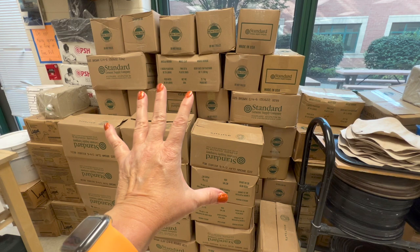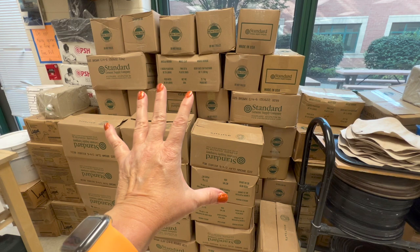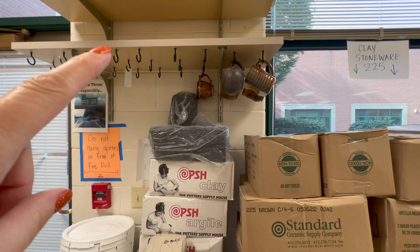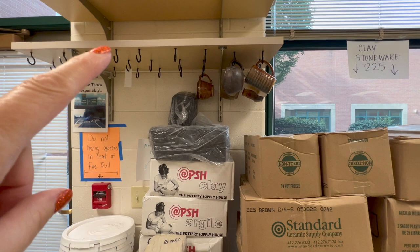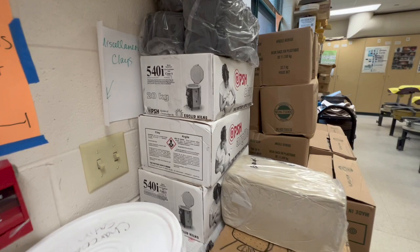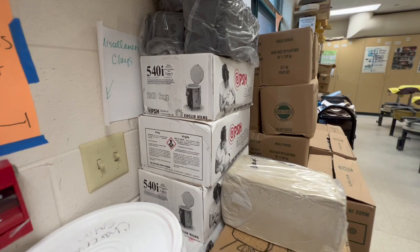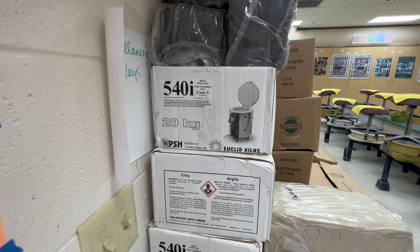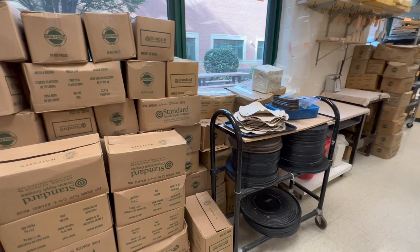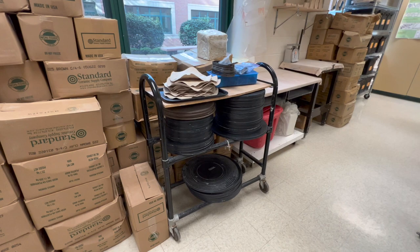You can see my clay storage back here. This is the stoneware I use mostly — I'm prepped with a bunch of stoneware, the Standard 225, which is a nice brown stoneware. I'll mention the black clay here — this is the PSH Pottery Supply House 540. If you're using black clays in a classroom, please be careful because a lot of black clays have things that can be dangerous to kids. This one is black because of iron oxide, so it's one that's safe.